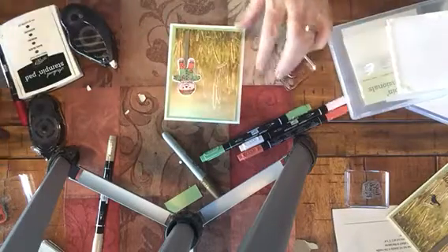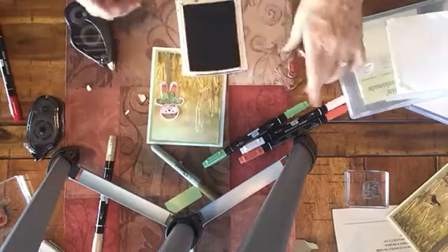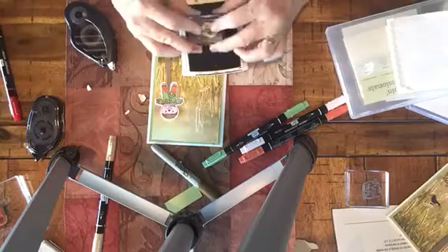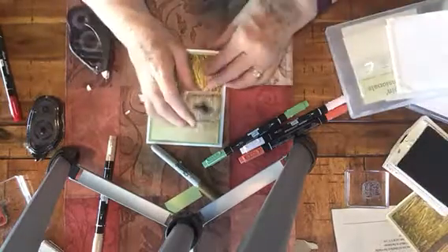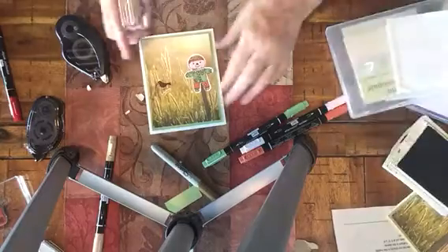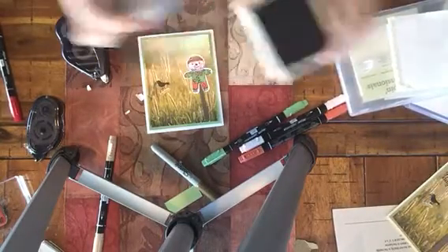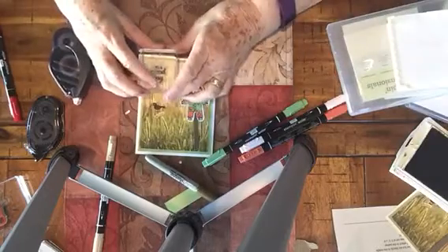I'm going to take my Archival Black and my raven, and I'm going to put him on top of a piece of wheat. Isn't that cute? Then I want it to say 'It's a Good Day,' so we're going to stamp that at the top here. And that's all there is to this little card.